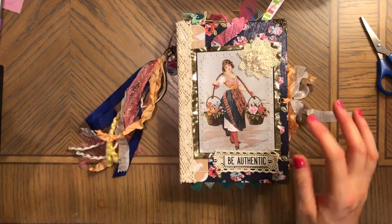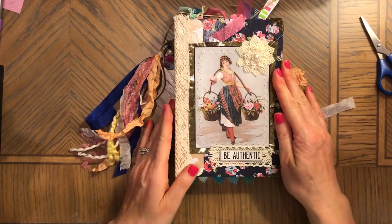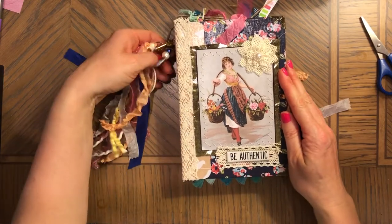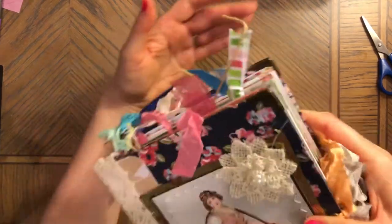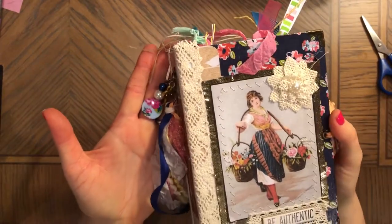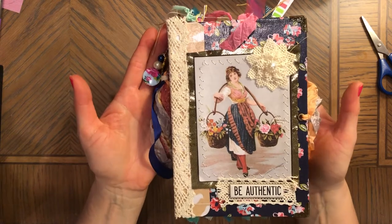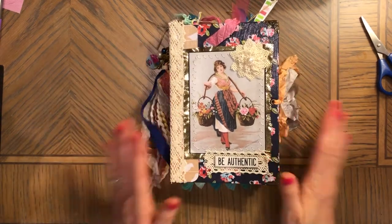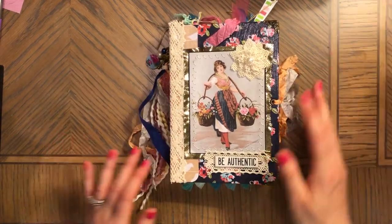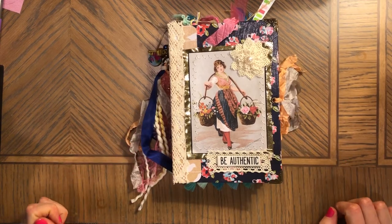A little different because as I said, I started working on this journal a long, long time ago. That's the journals I used to make back then — a lot of time and work, but they're a little different, more embellished. I hope you enjoyed it. Please let me know what you think in the comments below, subscribe to my channel, and I'll see you soon. Bye bye!